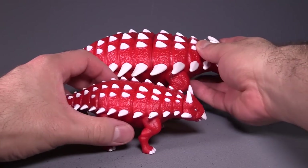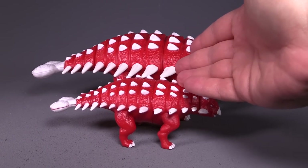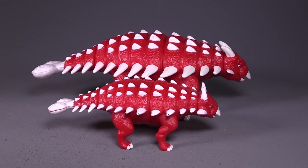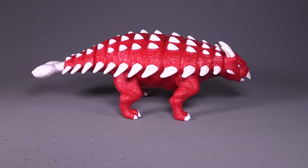We're talking like a factor of two or even three here. So obviously this is going to be the cheaper one. The cheaper one does have a lot less posability and the transformation is a little bit simpler, but the figures are very, very similar. I'll be reviewing this guy separately in a different video.